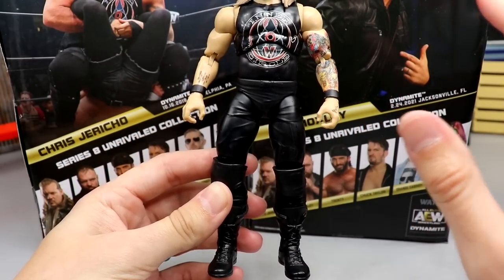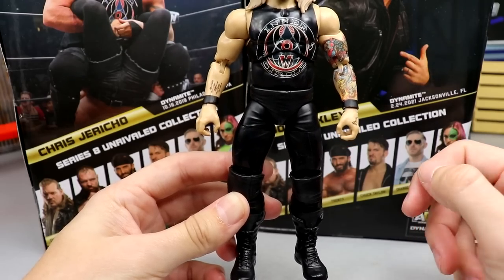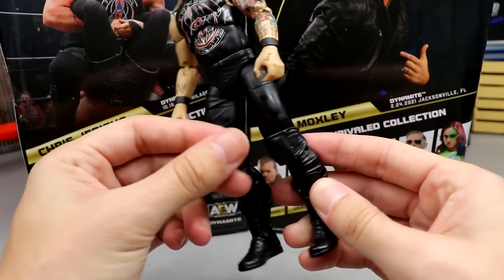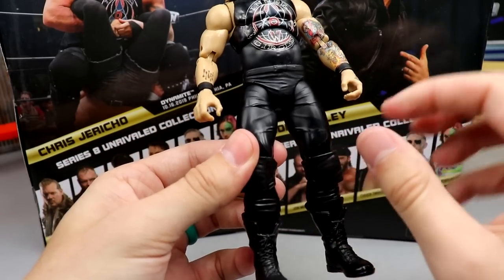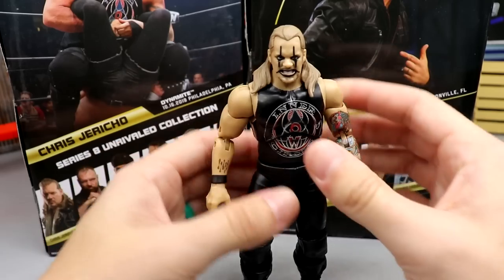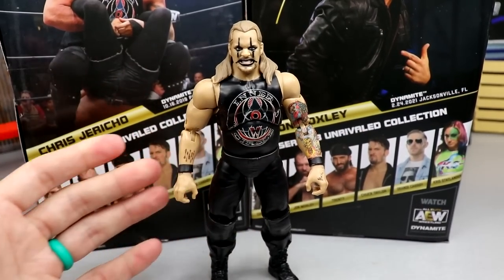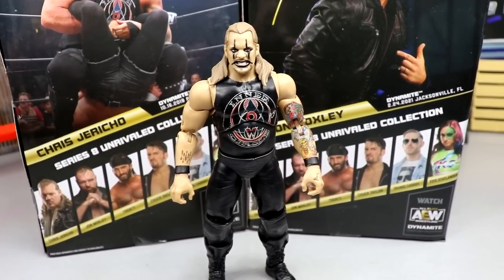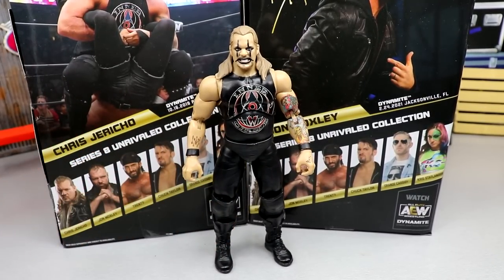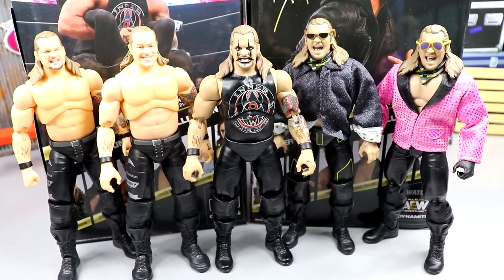From the waist down it's the same as the Amazon exclusive, Series Six, and Series One — no graphics, no paint detail. Black boots, black knee pads, black crotch, black pants, black wrist tape. I do like this Jericho because it's a different take with the Painmaker makeup, and you get the Inner Circle T-shirt, but they are definitely getting their reuse out of the molds.